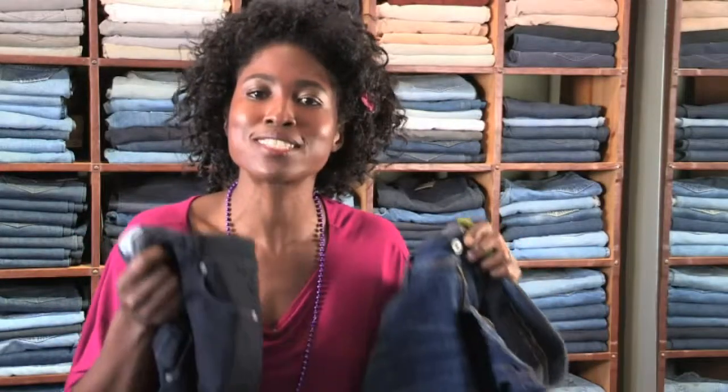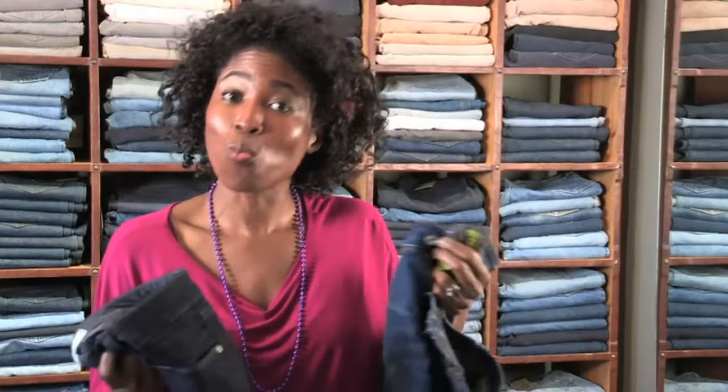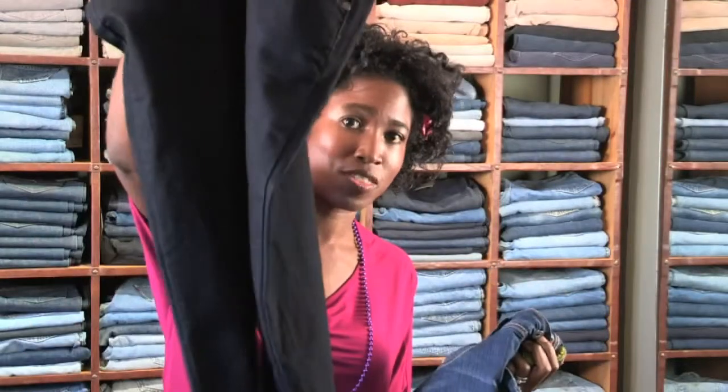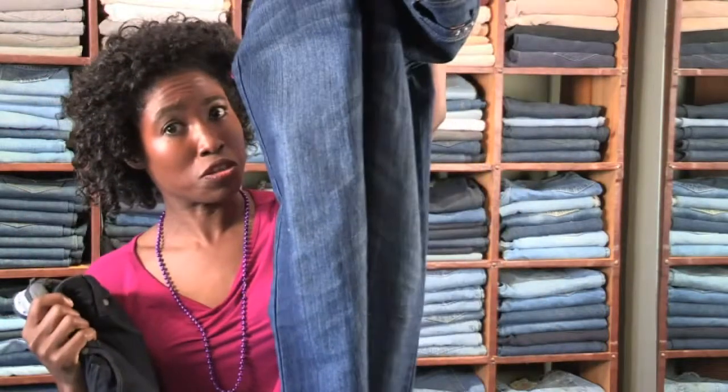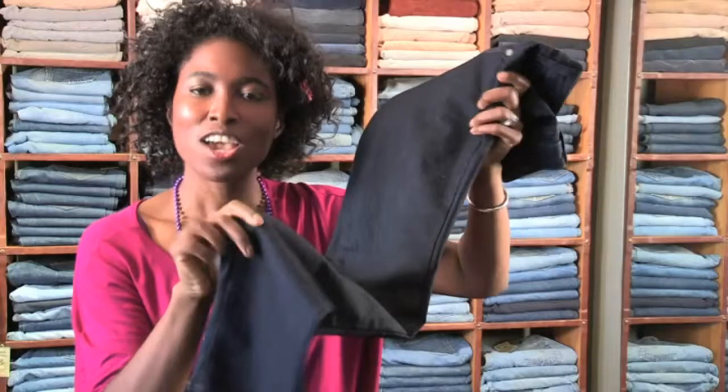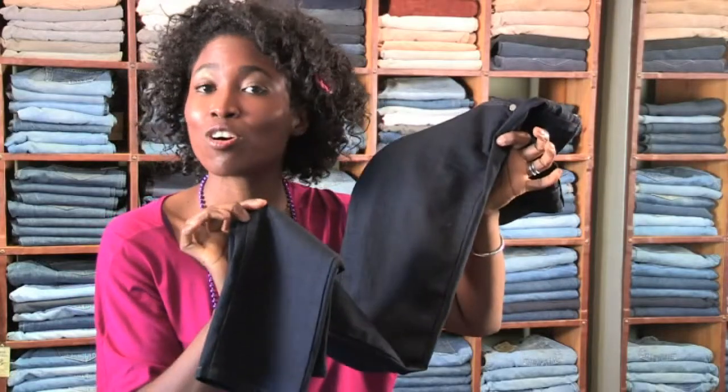Go for a darker wash — it is so much more slimming. Also, if you want to mix it up and be casual in the day then a little more sophisticated at night, you can travel with these darker jeans, not so much with the lighter ones.